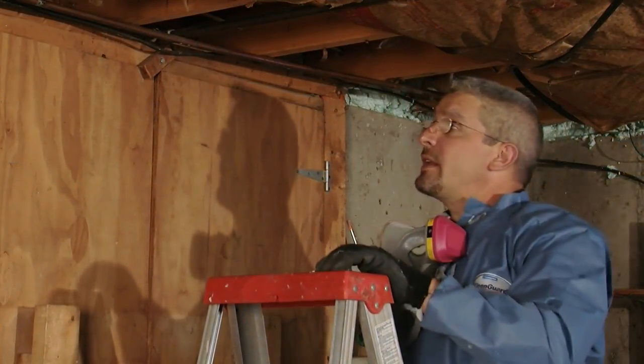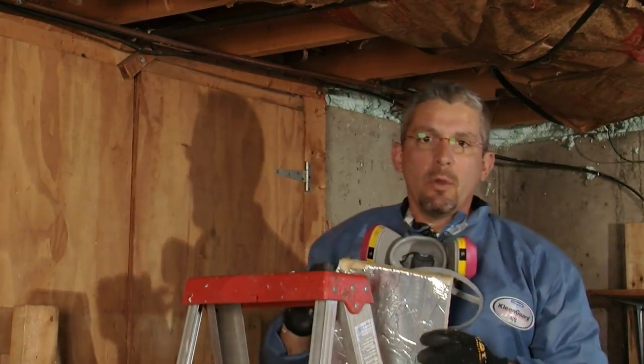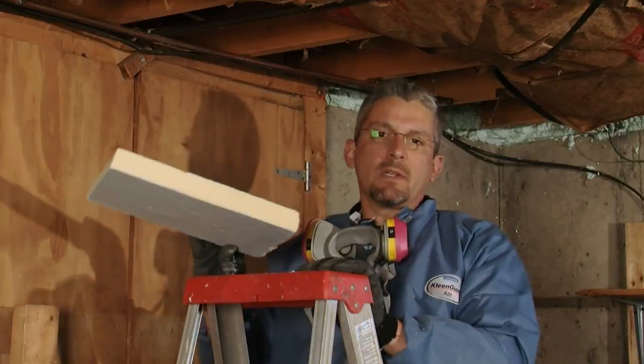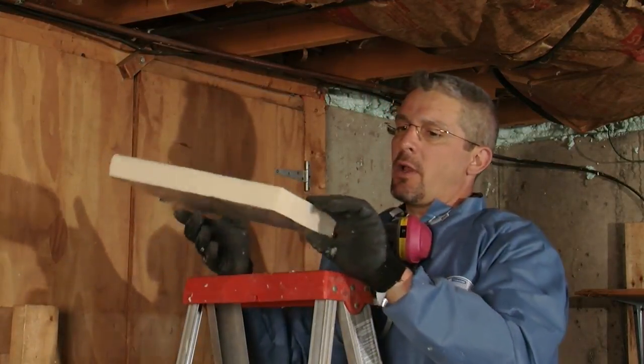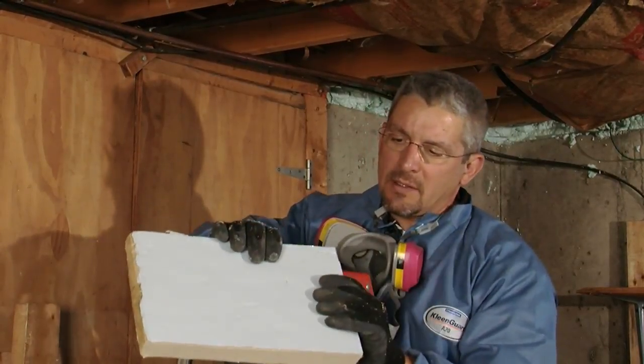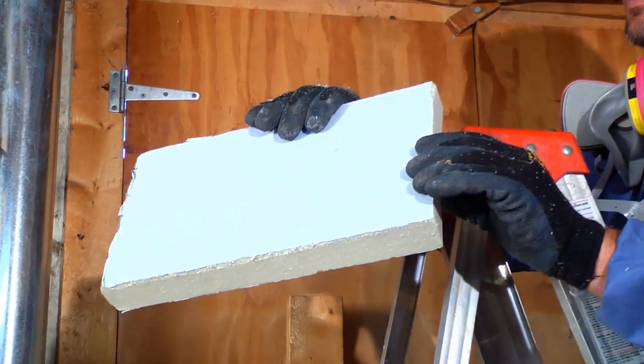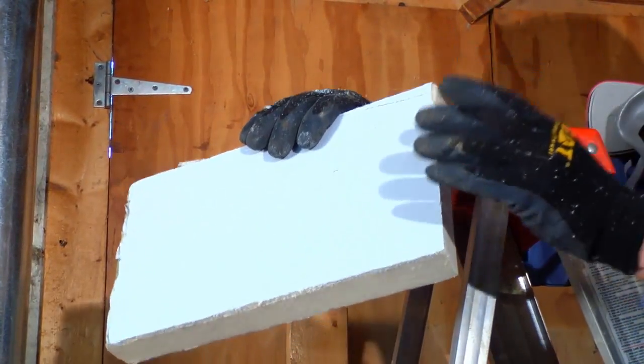Another method of tightening up the basement box sills or joist bays, as opposed to using spray foam, would be to use rigid board insulation. I like to use a product called Thermax because it is fire rated, and that way you can leave the white side exposed to the inside of the basement — the living space — and be assured that it would have a proper fire barrier.